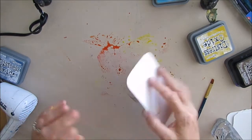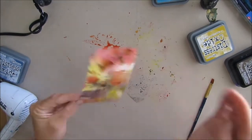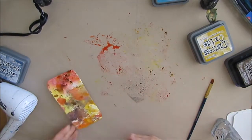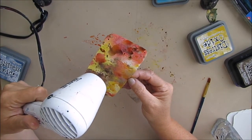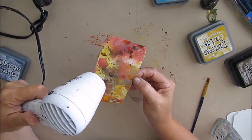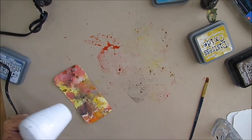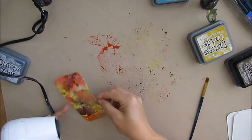These ICADs while I'm playing with my Distress Oxides are really about experimenting with the Distress Oxides — it's not about the finished ICAD. I have no idea at this point where I'm going to go with it. The only thing I said was I want to try these colors and I'm going to try a few of the techniques and things I saw in the videos.